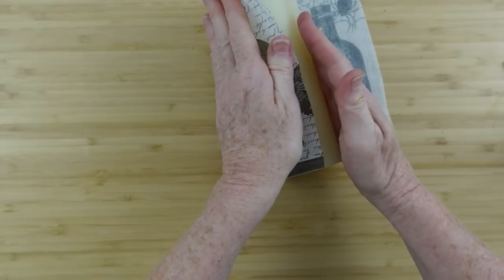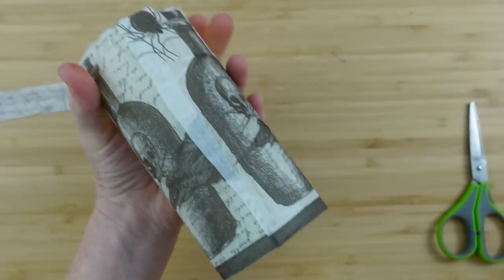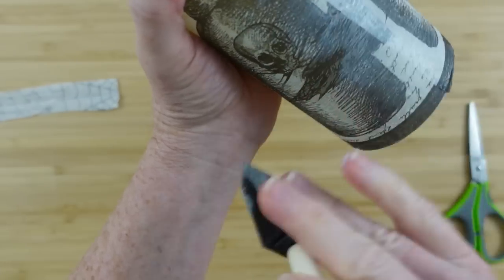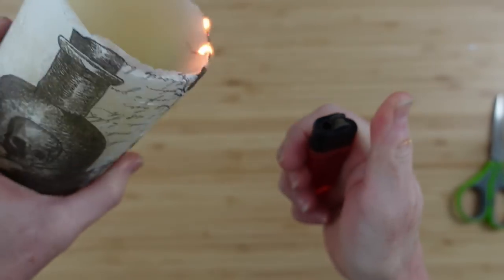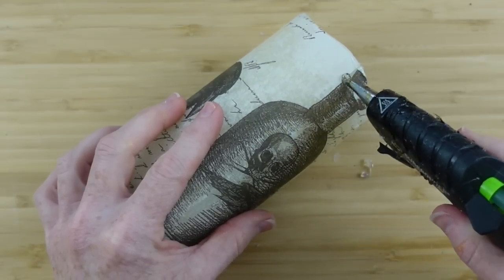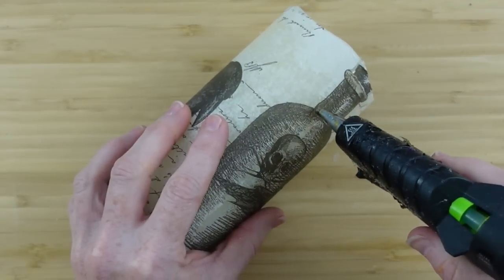Go over the edge and brush away from the seam so you don't pull it back up, then go all the way around the candle with Mod Podge. I'm going to use a lighter to take the edges off the top — be very careful, this is not for children. If you don't want to do it this way, you can just fussy cut it. Now the fun part: I'm going to trace the bottles and the bird with hot glue to raise them up and give some dimension.